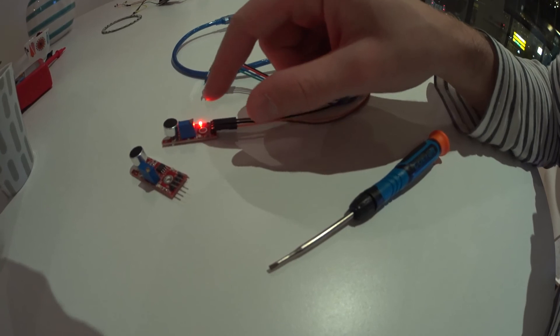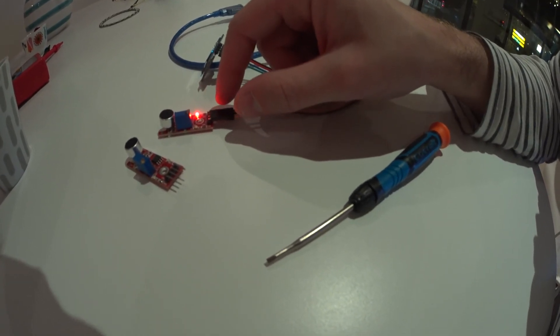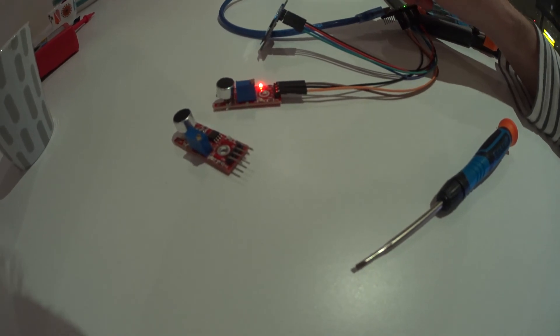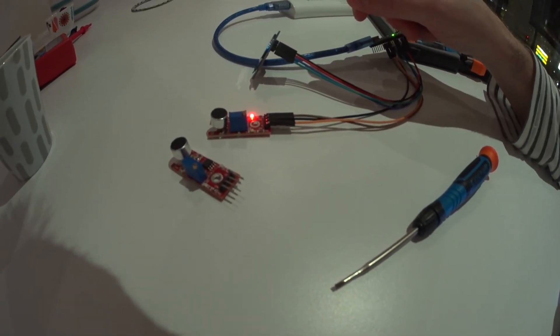In practice, it means you can use the digital out as a clap switch or something, and then you can just read that signal back to the Arduino. It's quite easy to calibrate. That's it for now. Thanks.